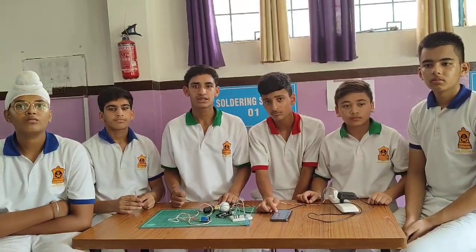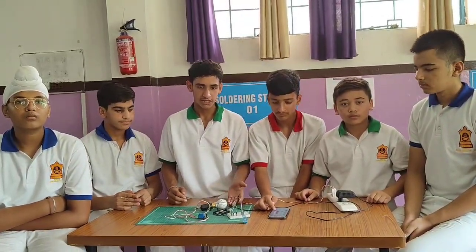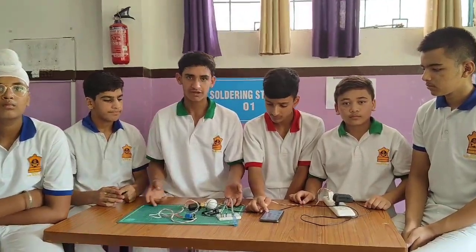Good afternoon. We are from class 9. Today we made this project named Bluetooth controller device.